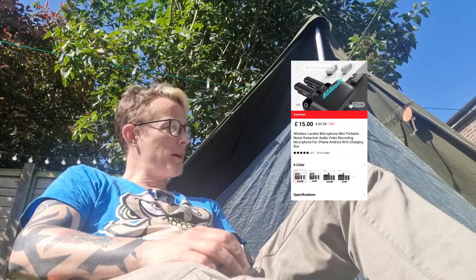The other thing I'm using is this microphone - it's quite clever, it's got a little charging dock and the microphone is in here. It literally just plugs into the phone port - quick, easy, painless.